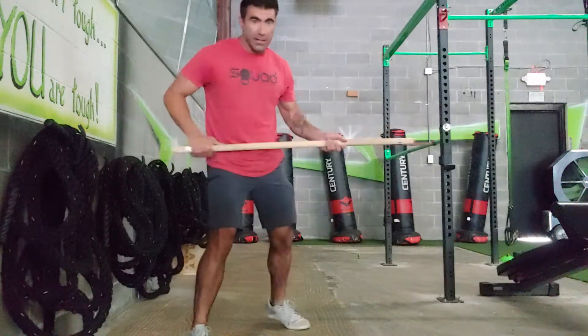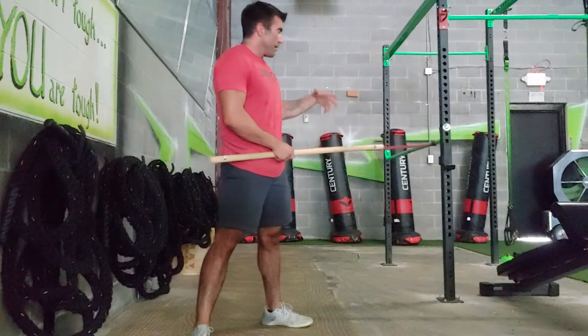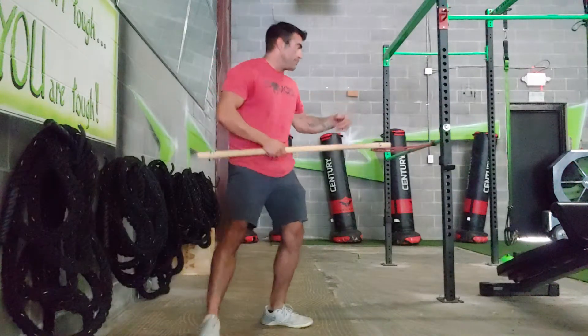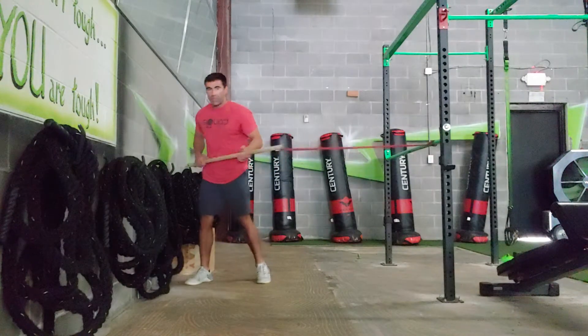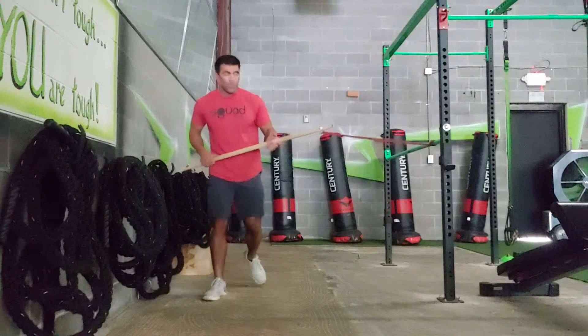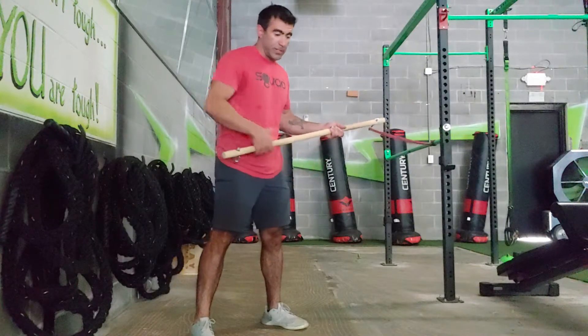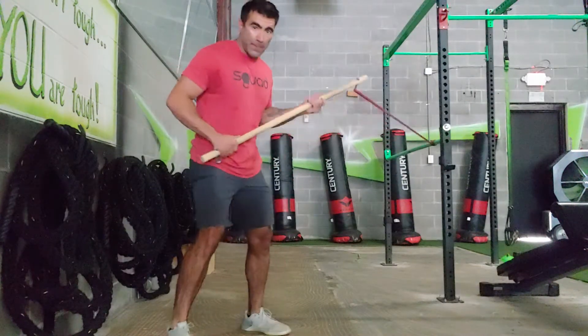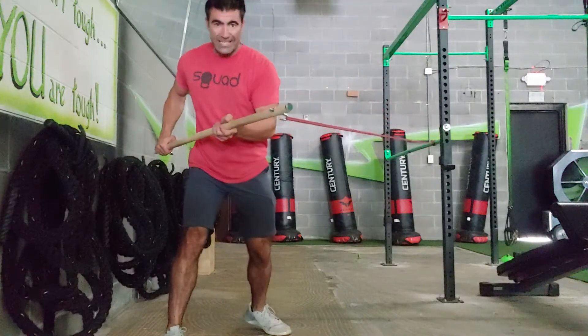With this movement, think of a bunt as in baseball. If you're set up on the rack, you're probably going to be too close to the wall to do this movement. So what you want to do is just be out a little bit. It may be helpful to set up a box or a plate so you can think of that as home plate. You start here.